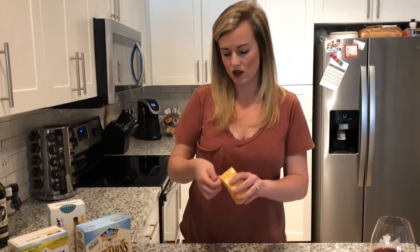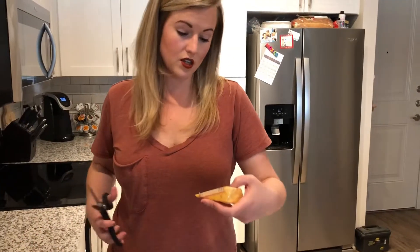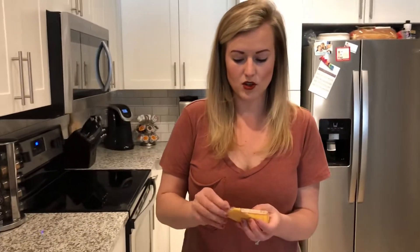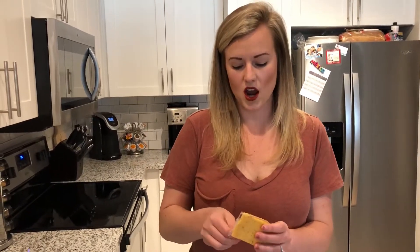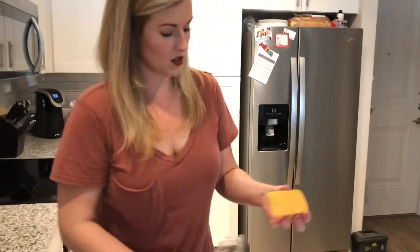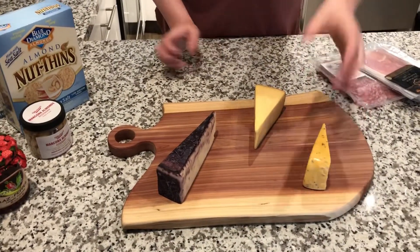This is Cotswold — really excited for this one because it's got a bunch of herbs in it, like minced onions and chives, all that yumminess. This cheese is super soft so I'm trying to be careful not to break it. Is this the one from Wisconsin? Yes — they're all cheese heads because they're from Wisconsin.